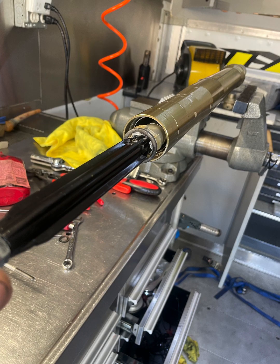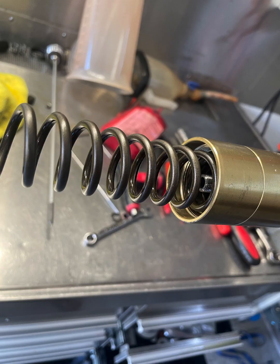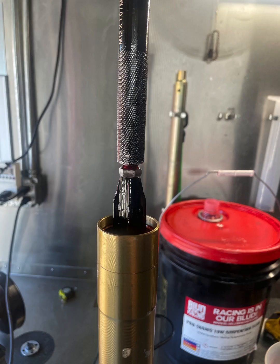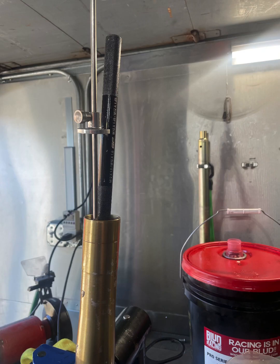Now reassemble the cartridge and slide it into the fork. Install the base valve — at this point I like to use the spring to push on the cartridge to install the base valve, which makes it a little bit easier. Now we're going to use some Blood Racing Pro Series 10-weight oil. Pour it into the fork — I like to pour enough until it's about an inch and a half from the top. Now pump the rod up and down about 20 times. Our spec calls for a 130-millimeter air gap.